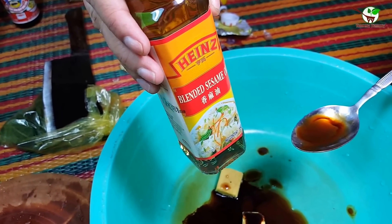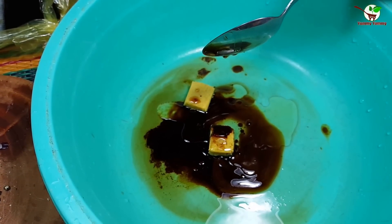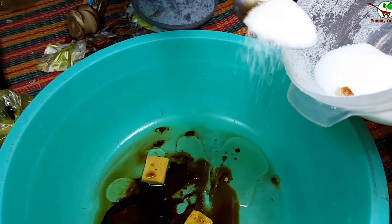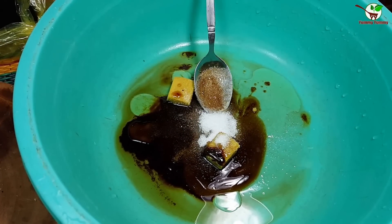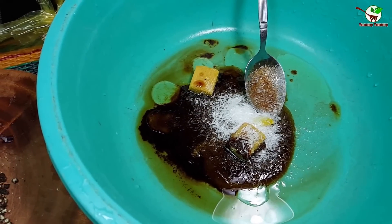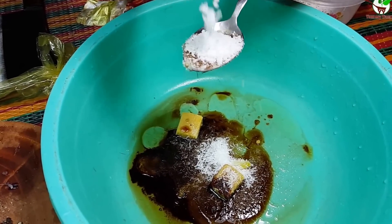And this one is blended sesame oil — we add it here. And then we stir it. Before we stir, we need to add sugar and seasoning also. For seasoning, if you don't like it, you don't add it. And we add salt.